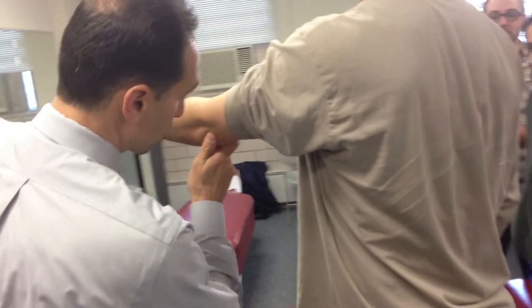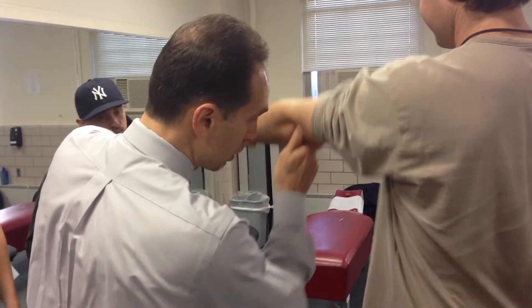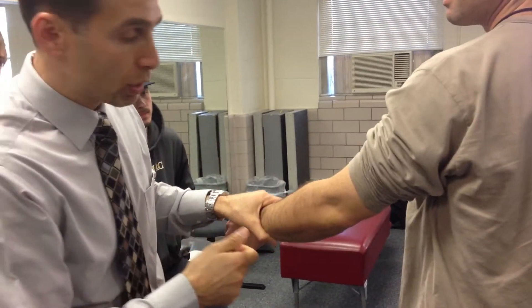I'm going to start to bring him into extension. When I'm just about at the point of almost full extension — just relax your arm — then I would add a little quick impulse. Not real hard, I don't want to hurt the patient's elbow, but you can see it's just about at extension.